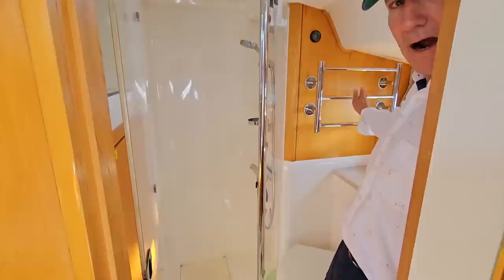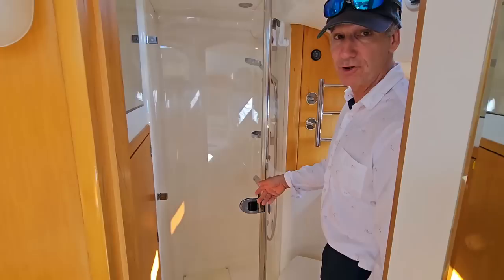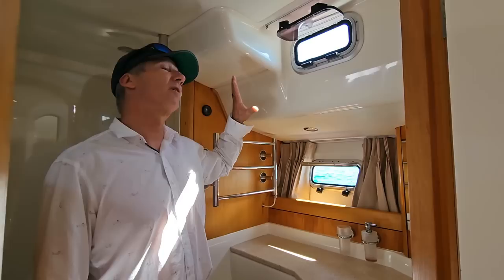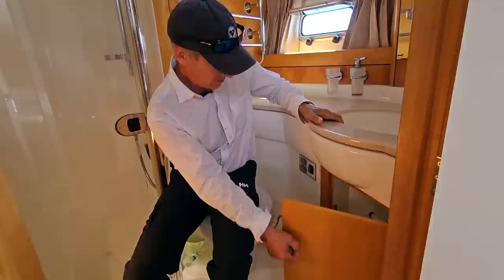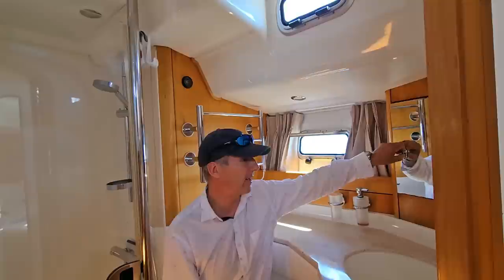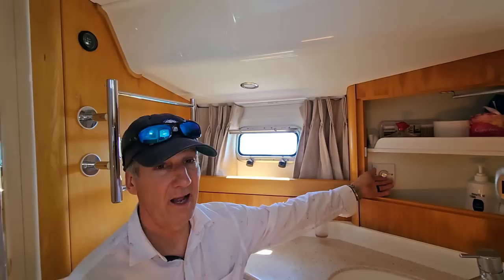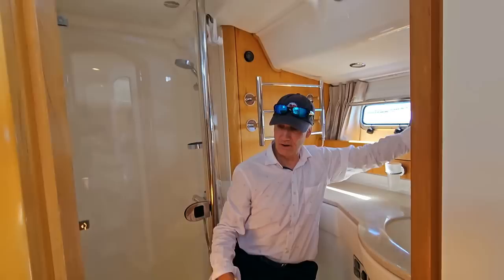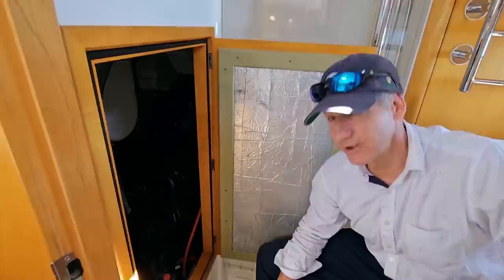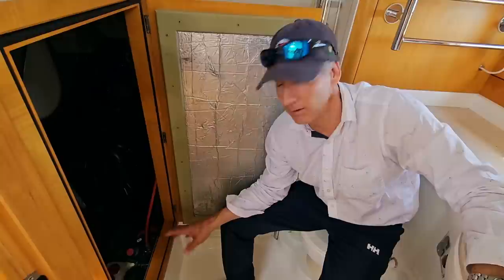Just outboard of the shower is a towel warmer, and the controls for that are in the vanity, which I'll show you in a minute. Corian counters, just like the forward head, and plenty of natural light. Underneath the sink we have a little bit of storage. The head controls as well as the sump pump control are here. The towel warmer has a heat control adjustment knob. Last, I'd like to show you the rear engine compartment access, which also provides easy and convenient access to the water maker components and the shaft seal. All three different parts of this room can be serviced very easily — great elbow room for the engineer aboard.